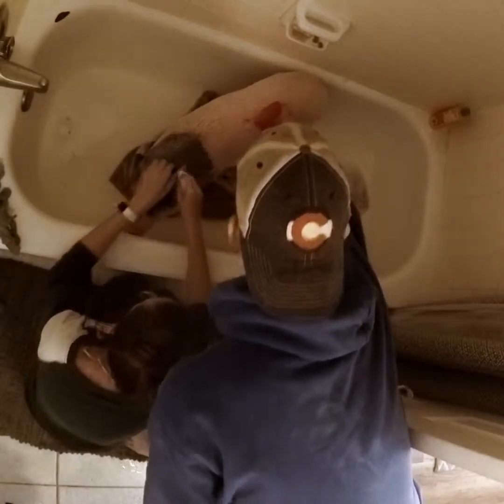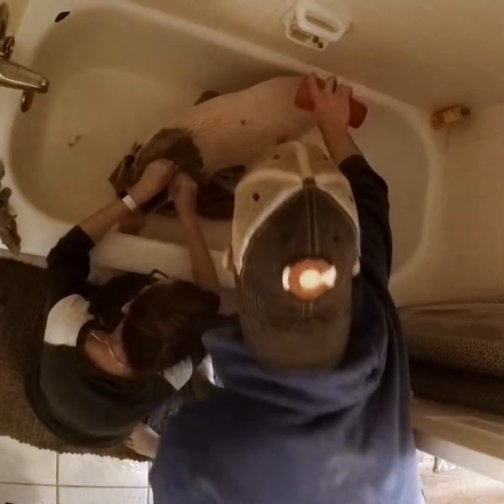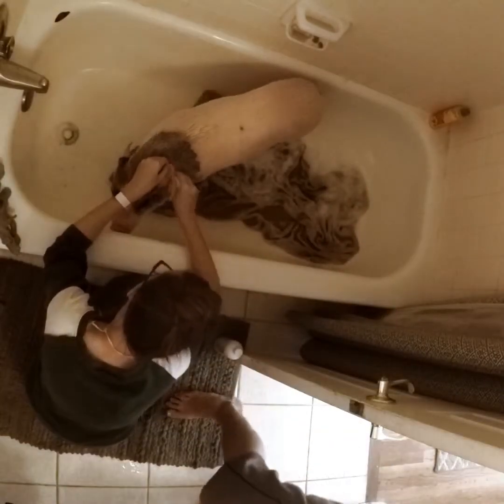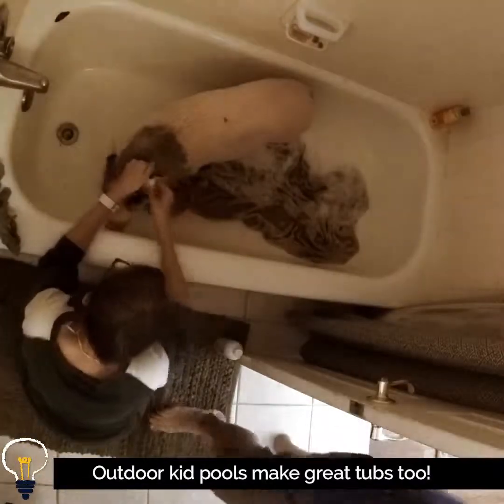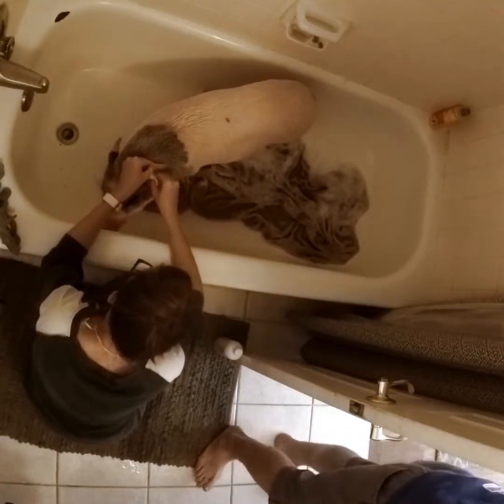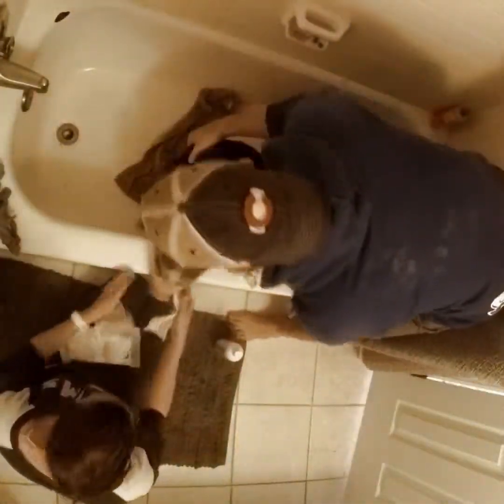If you have a bigger pig or a pig that doesn't like being in the tub, we've seen several of our pig pals use little plastic kiddie pools outside for bath time. The great thing is, if it's nice out, they'll pretty much air dry right away. So that's another option for you as well.